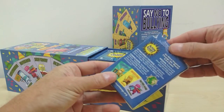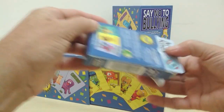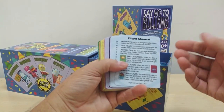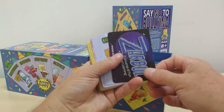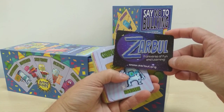Let's open it up and check out the cards. It starts out with a little bit of information in the decks — you have the flight manual, how to play, suggestions for teachers and for playing out in schools, and a nice little ad for the upcoming Zarbol Educational Virtual World.